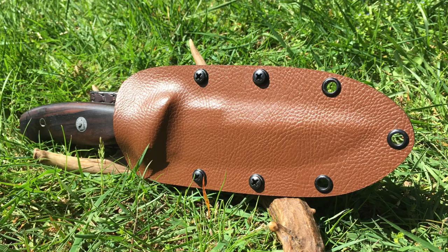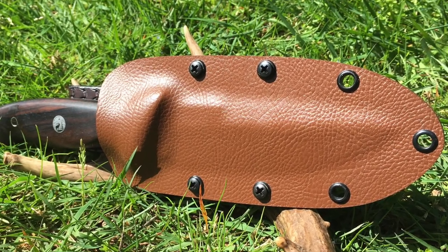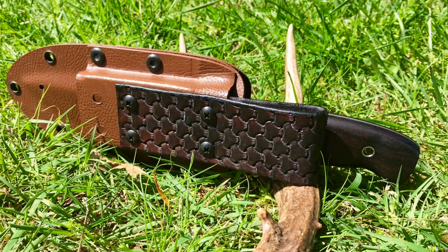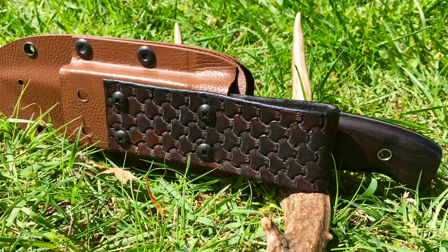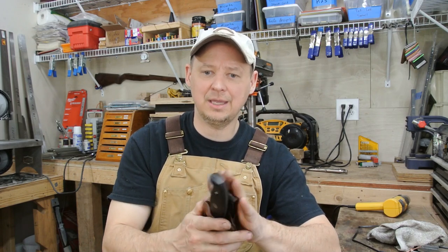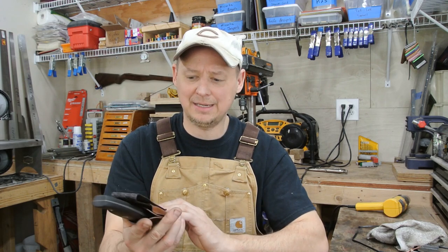I went ahead and used that raptor skin — chestnut color brown — and did a matching tooled leather belt loop. I tooled it similarly to the Montana sheath I finished in the past. I dyed it, used some antique finishing, rubbed that down, cleaned it all up, and finished it off with a little Obenauf's leather protector.